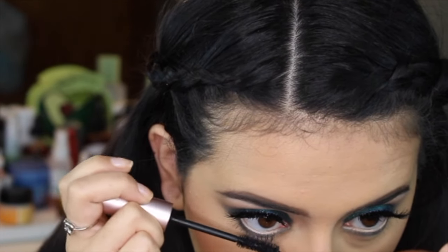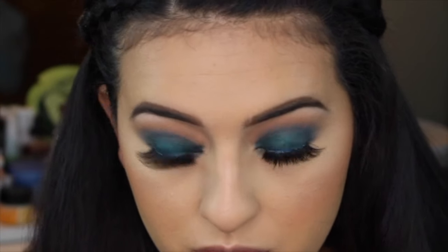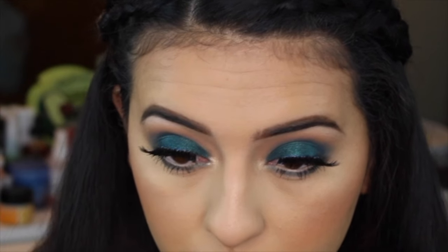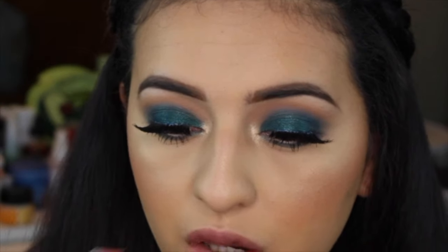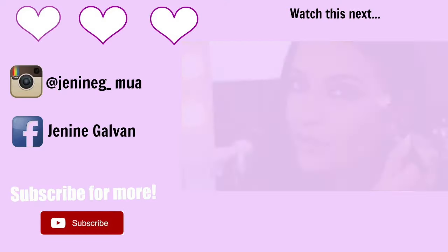Then I'm applying some Too Faced Better Than Sex Mascara. I got a little mark right there — I was so mad — but I got that taken care of. Then I'm taking that same highlight in my inner corner. If you guys have any recommendations for a lash glue you really like, let me know in the comments below — I haven't found the perfect one and I'm in the market for a new one. I'm using MAC's lipstick and I will leave the color down below — I forgot the color I'm using. So thank you guys so much for watching, I really appreciate it. Don't forget to like and subscribe, let me know what questions you have for me in the comments below, and I will talk to you guys all in my next video. Bye guys.